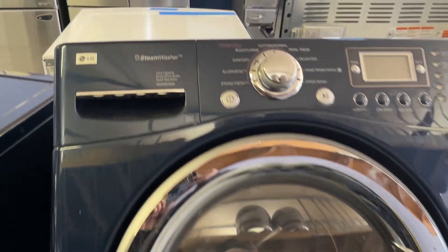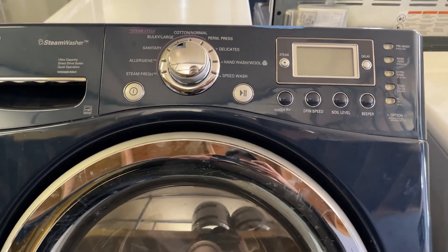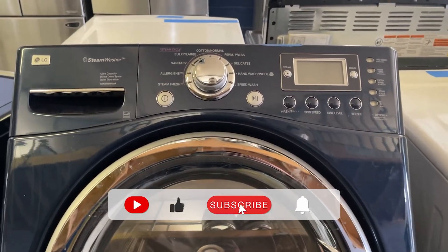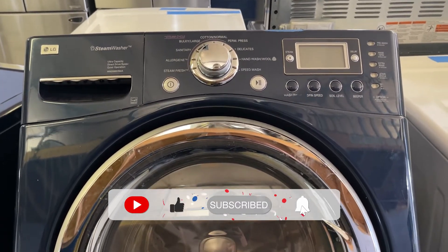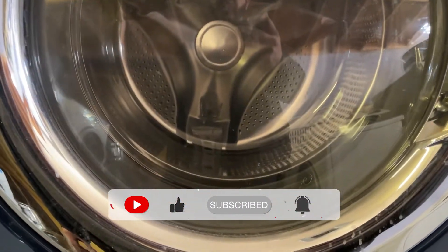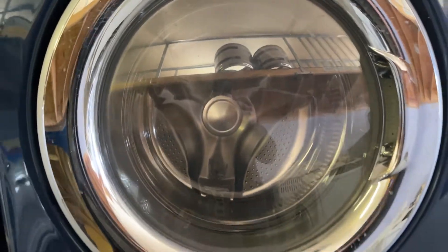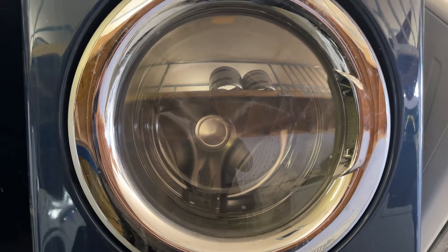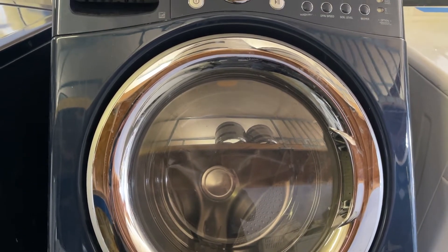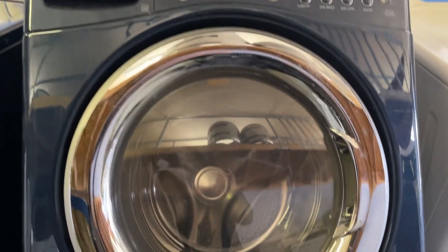We have an LG washer and the issue with this one is the drain pump. There's another pump next to it which is a recycling pump. What that does is when it's going into a cycle, the water recycles and it basically just keeps shooting out without using a lot more water from the faucet. As soon as the recycling pump kicks in, there's a little vibration in the system.